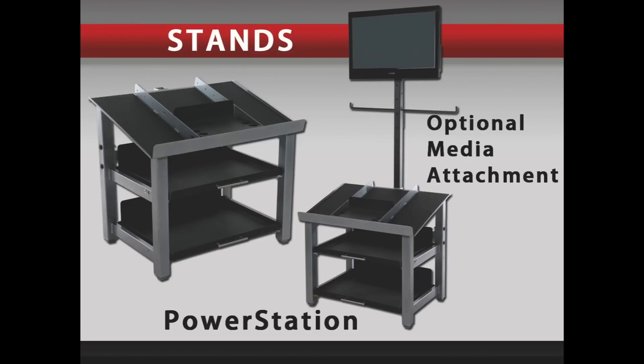The Power Station has an optional media attachment available to accommodate a television. There is also a halo attachment available to store an exercise ball to keep it out of the way.